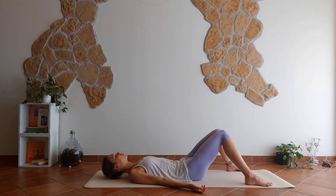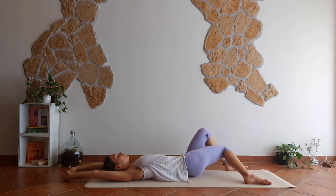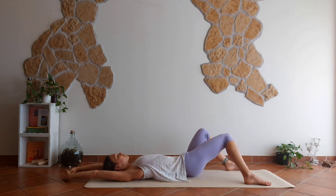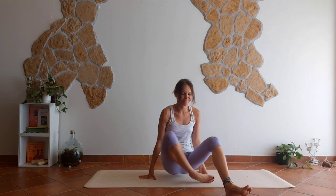If you want to stay in Shavasana a little bit longer, please do it. Otherwise, start moving your hands and feet. Stretch your body out. Move side to side. And when you're ready, roll onto one side and bring it back to a seated position.